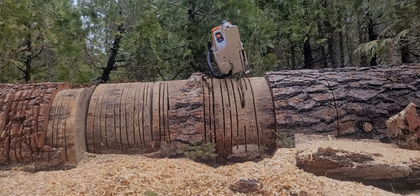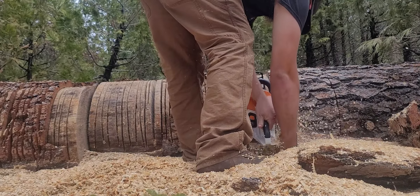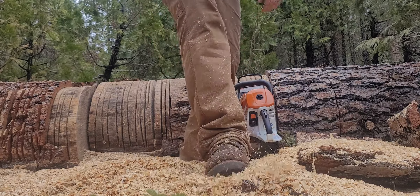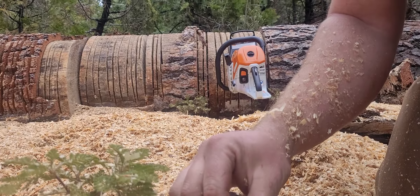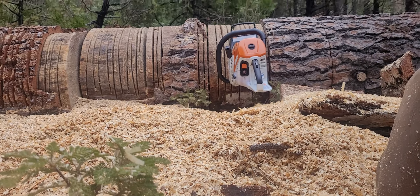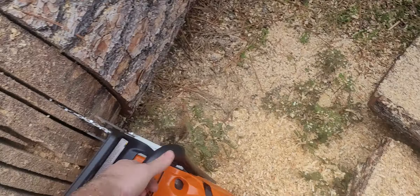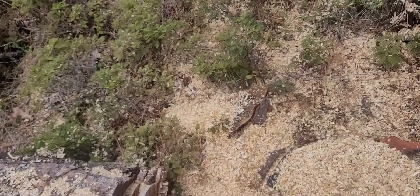Here's a pine log. Same chain, obviously. There's chips that are three or four inches long. There's more to it than the dummy rules that we grow up learning.